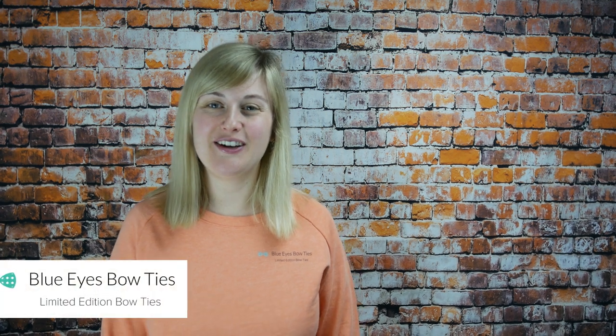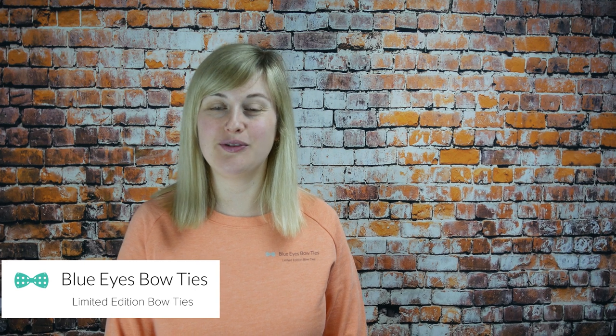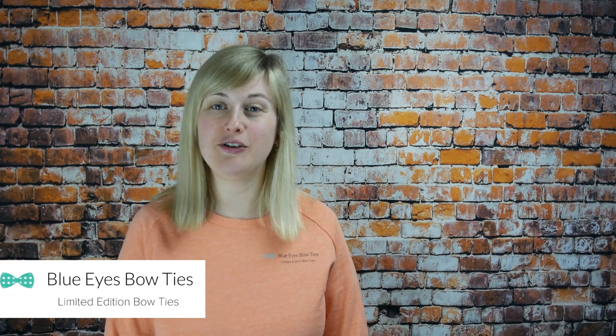Hi, I'm Helen, designer and maker of Blue Eyes Bowties, and I just wanted to make a short video to introduce myself and some of my bow ties and latest fabrics. Obviously, all of our other videos so far have been kindly made by my husband Alex, but today's video isn't about how to tie a bow tie, it's about the different bow ties that I have in the Blue Eyes Bowties range.